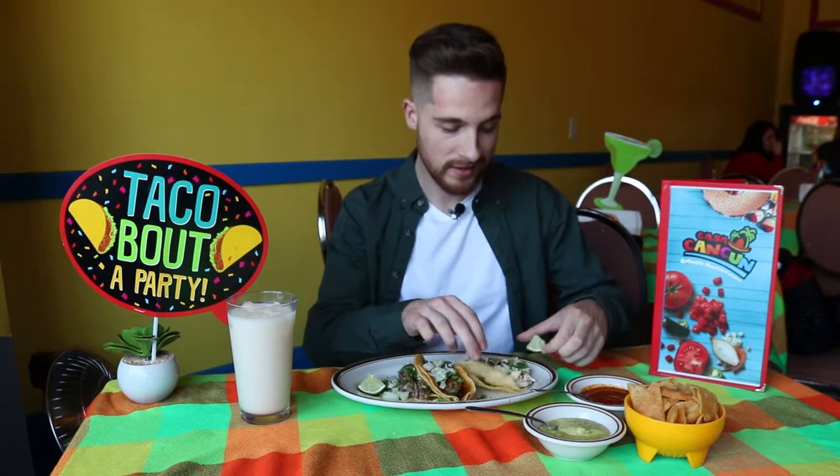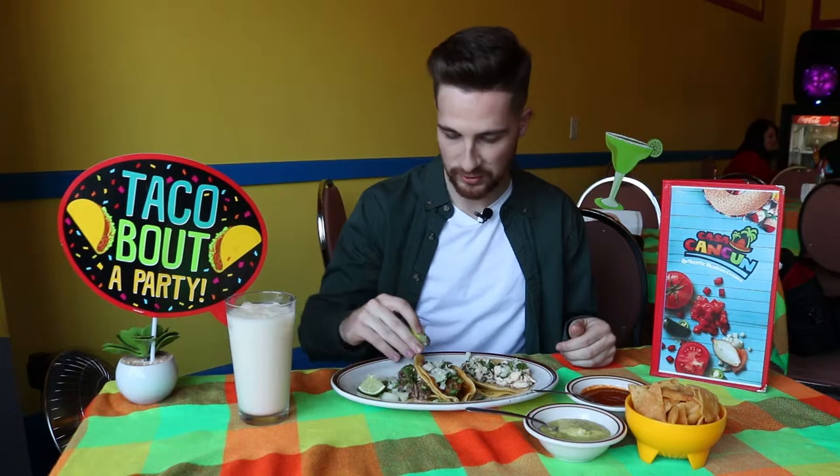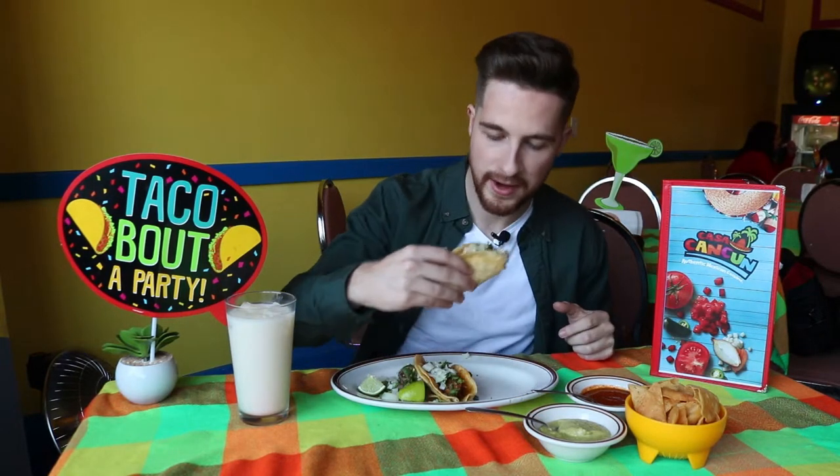Look at this plate — three tacos, student combo. We got one chicken, one pork, and one a little outside the box: beef tongue. I've personally never had beef tongue, so I'm stepping a little outside my comfort zone. But this show is about trying new things, new foods, and experiencing new cultures. And if you saw our first video back at Dos Tacos, don't forget the lime on your tacos — that lime juice is critical to liven up the flavors.